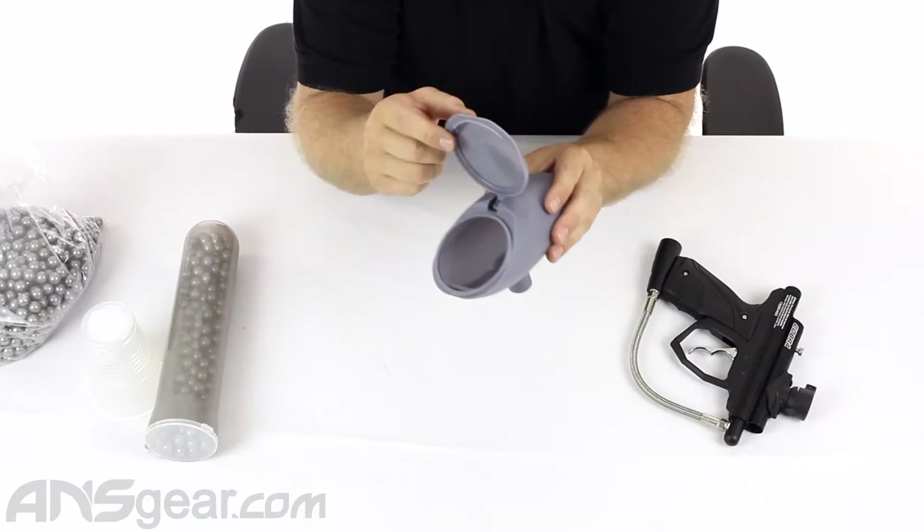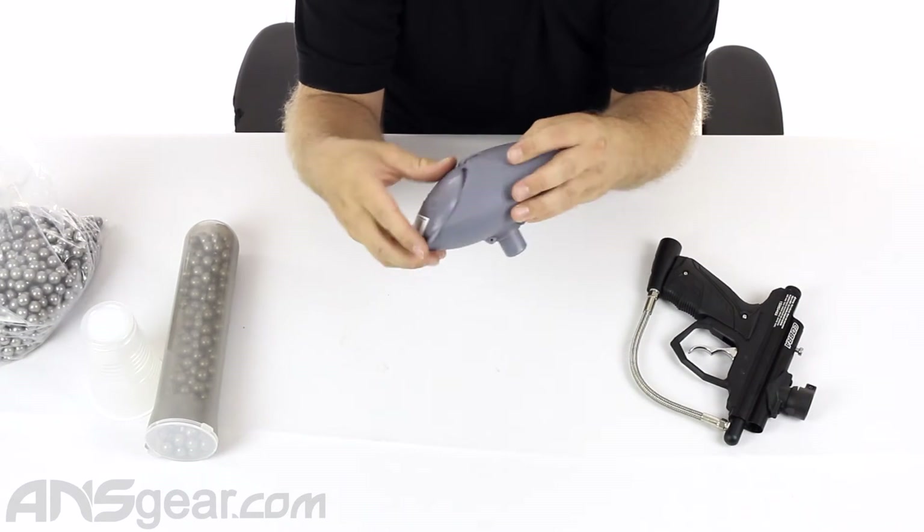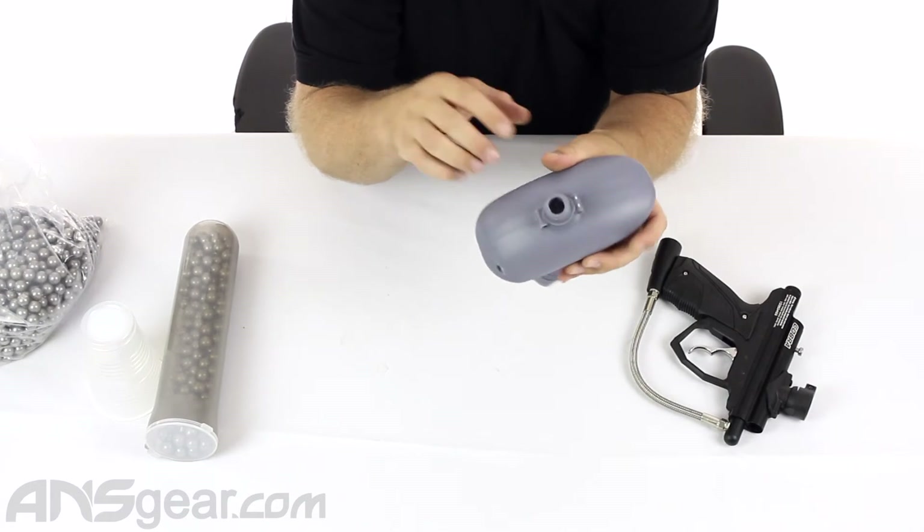It's just a standard plastic loader with a flip top lid on a spring, so it does want to pop up by itself. It just snaps down and then has a standard bottom to it, feeding 50 cal out of it.